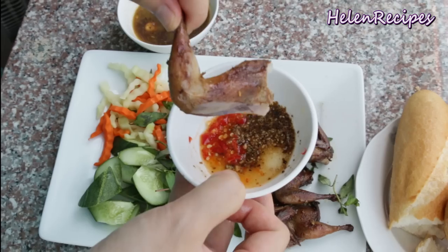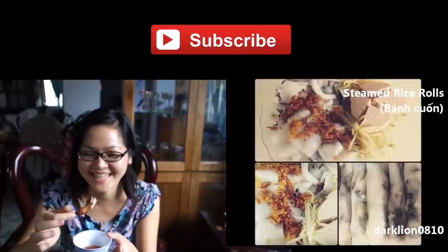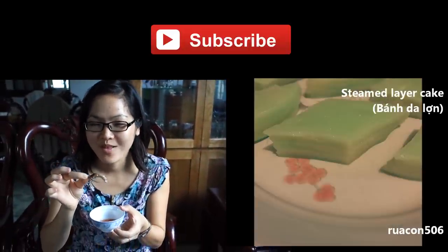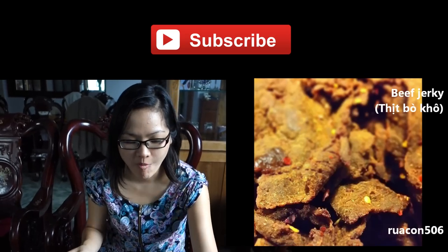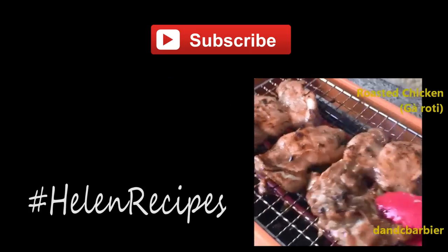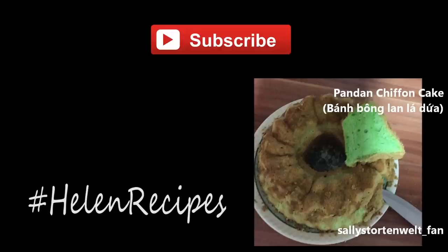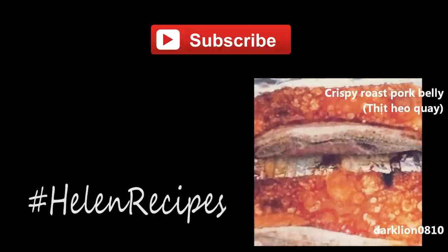Let's try out the quails. Mmm, really really good! If you like this video, don't forget to click like and subscribe to my channel for more delicious Vietnamese food. If you decide to give this recipe a try, don't forget to take a photo of your food and upload it on Instagram with hashtag HalenRecipes. I'm really happy and always excited to see them, just like the excellent photos I received last week. Thank you for watching, bye bye!